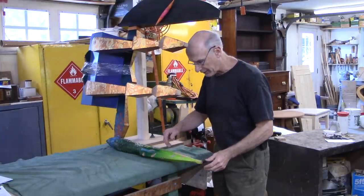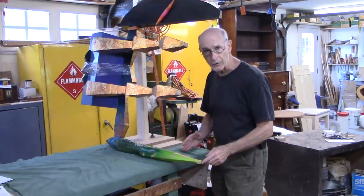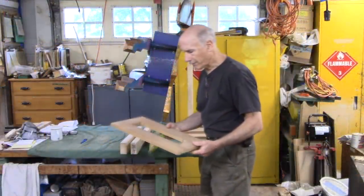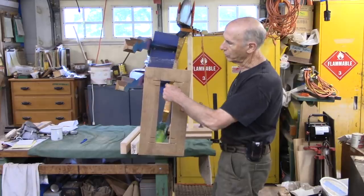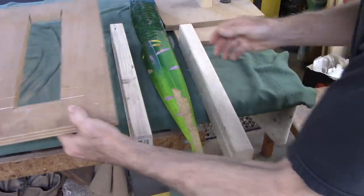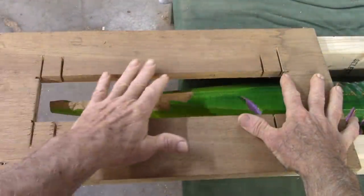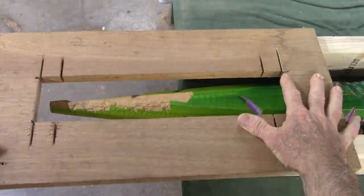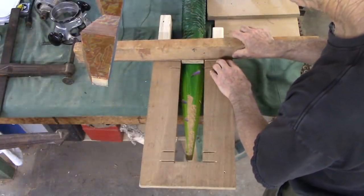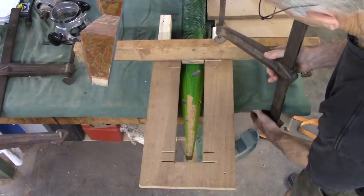I want to see if I can jig this up so that I can use a router to give me a good surface. I have a piece of plywood here with a hole cut out in the center, and I've cut some 2x4s. The plan is to secure these to the bench over the repair area here, and this will provide a platform for the router to run on.